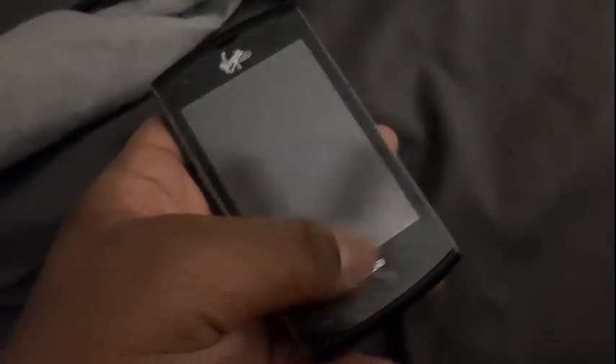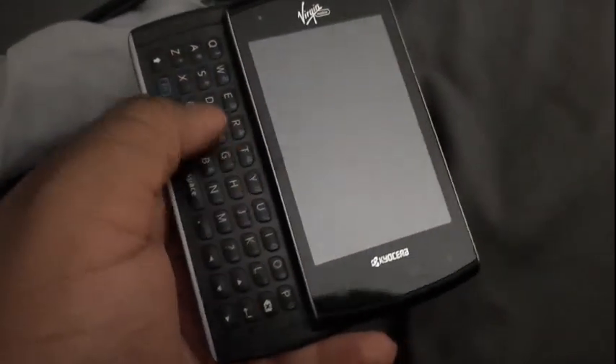This is my first Kyocera in the collection, and it does have a sliding keyboard. I tested all the buttons up here, and they work perfectly fine.